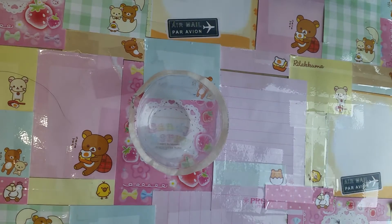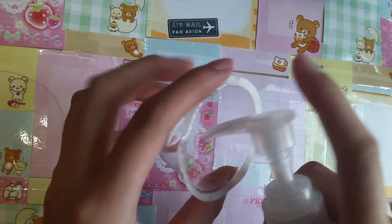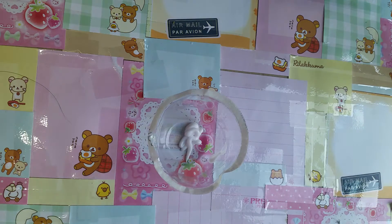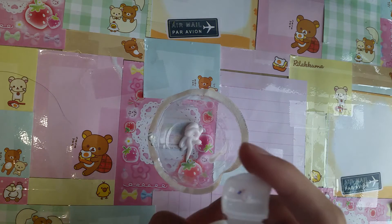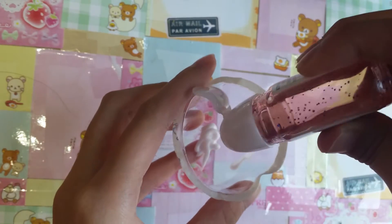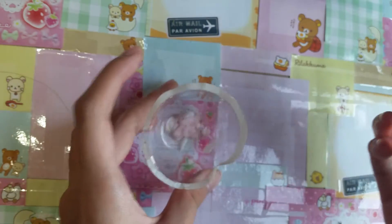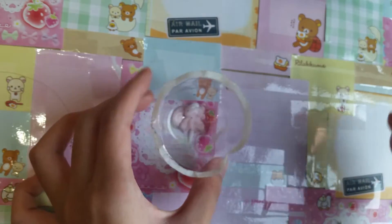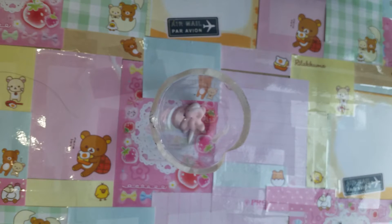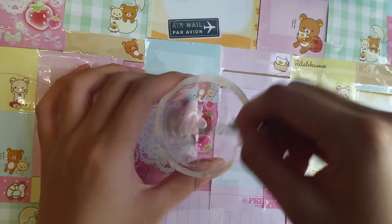First, get your cup and put some lotion in. I'm not going to make as much since I already made some earlier, so just put some lotion in. Now you want to add in equal parts of your sanitizer, so just put it in and then mix it.